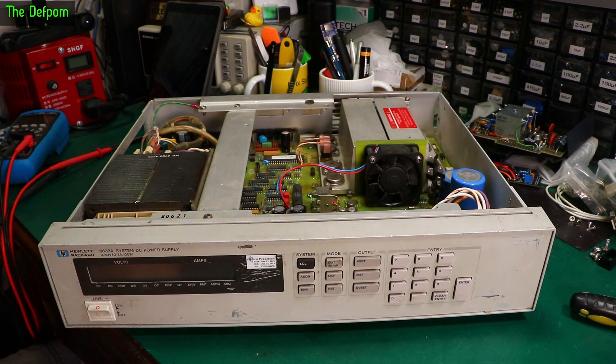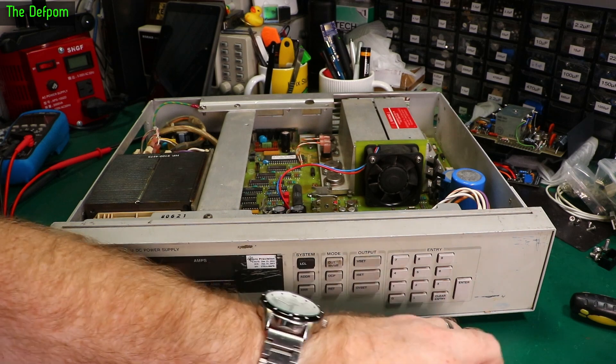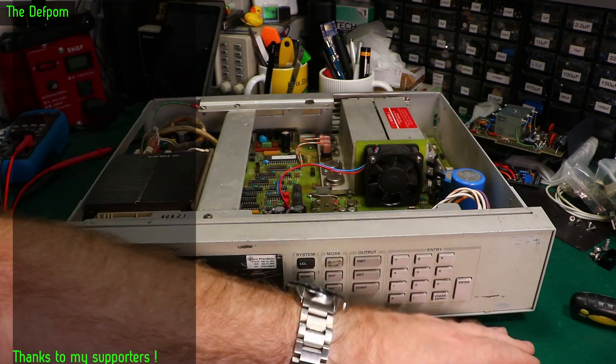I'll clean the front panel up, get it looking a bit nicer, and then whilst the front panel is off, prepare all this stuff for the binding posts which I have sitting just here. These are the ones I intend to put on — they're very much like the Agilent ones. We'll use these ones because they should match quite nicely.